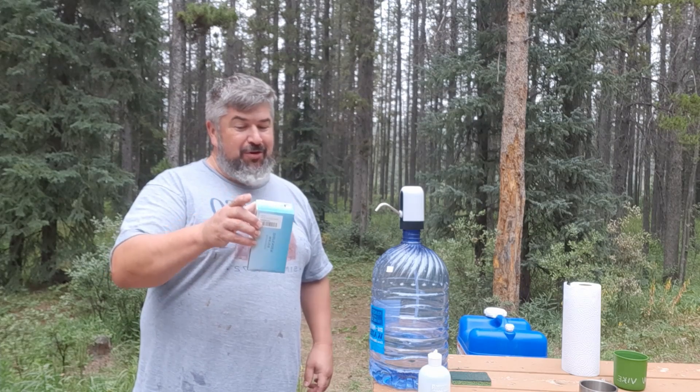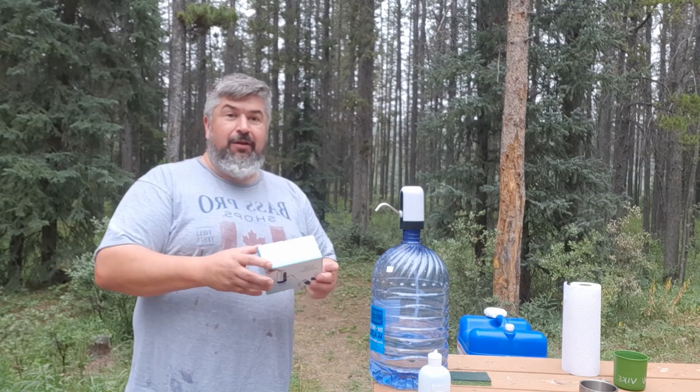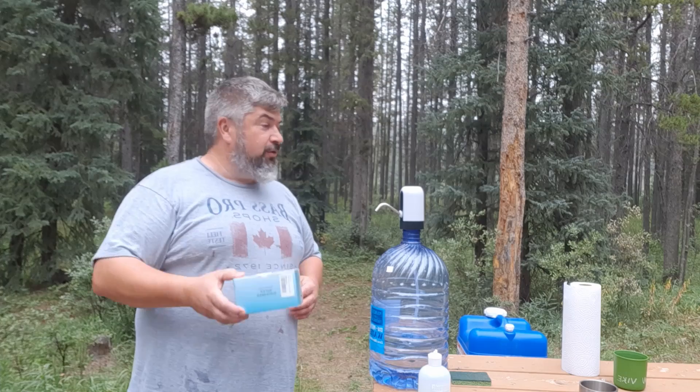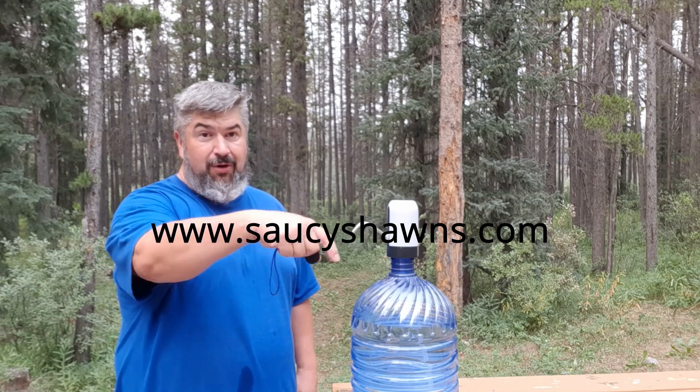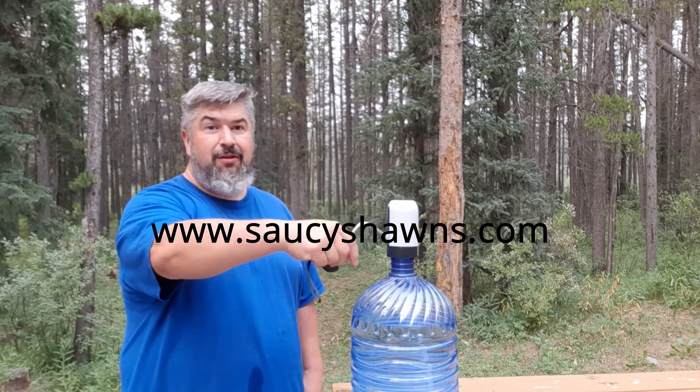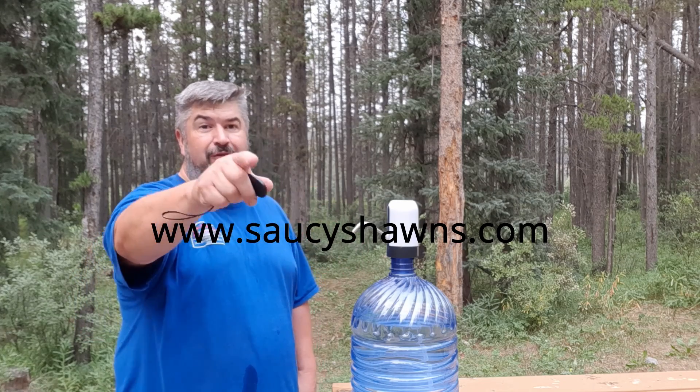I don't know what they're trying to say. Anyways, the water pump has worked great — just give it a try. Have a good day. Please like and share our videos if you haven't done it yet. Do it now — thumbs up, like it, subscribe. Thank you very much.